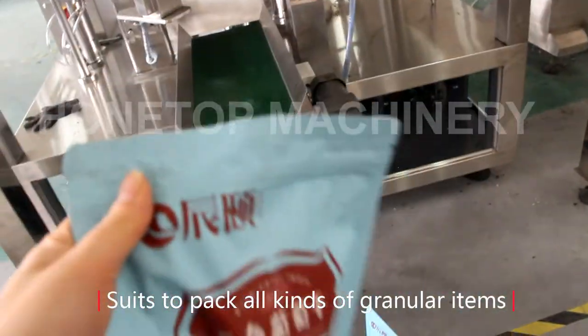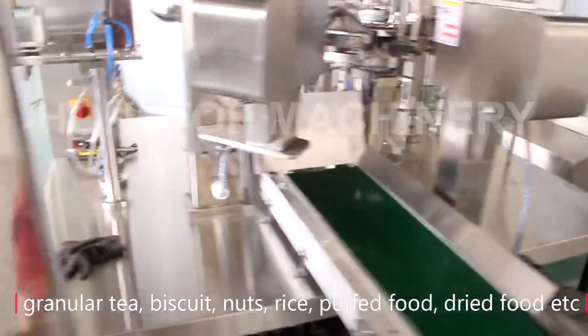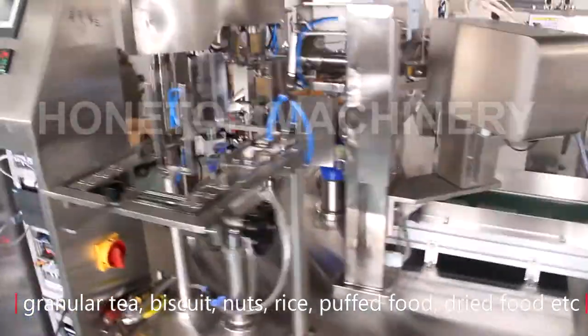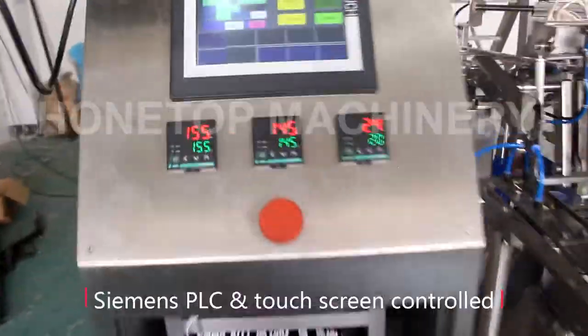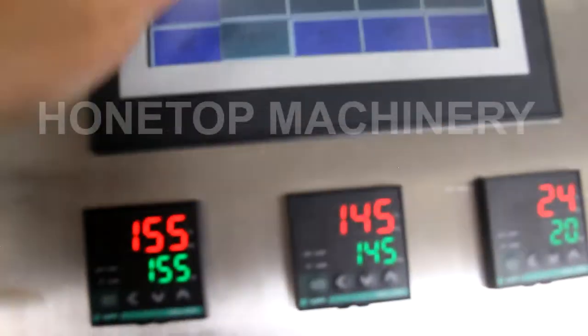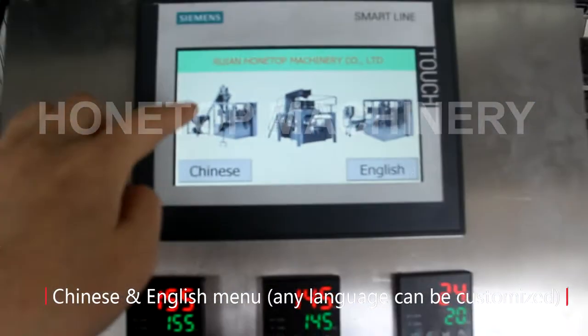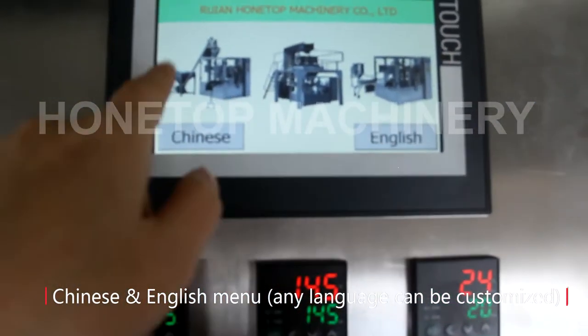Also for the filling, you see? So that is the machine running. And the hot-grain cement. And the Chinese and English menu — so that is the handle.